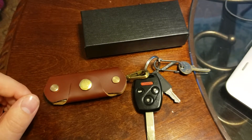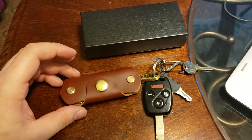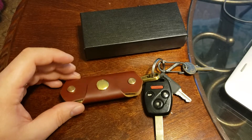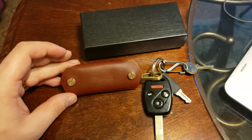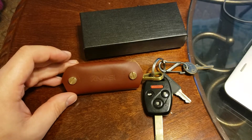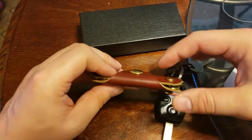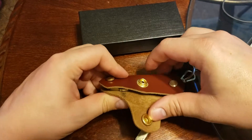I'd been looking at some other Key Organizers, some of the metal ones, and then I came across Kanasi. They were willing to give it to me for a deep discount for the purpose of review, so I decided to give it a shot. Like most Key Organizers I've come across, it puts your keys into somewhat of a Swiss Army style fashion.